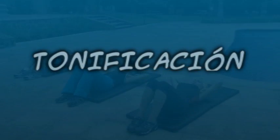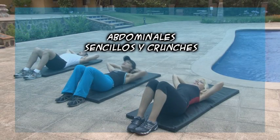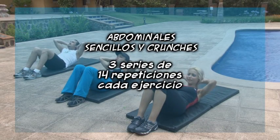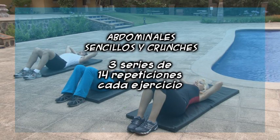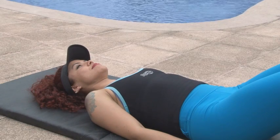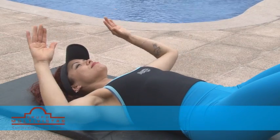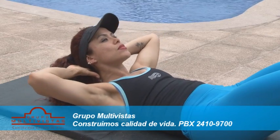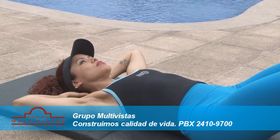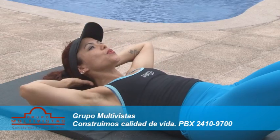Iniciemos con la segunda parte de la clase de hoy: abdominales sencillos y crunches. Tres series de 14 repeticiones cada ejercicio. Realízalo sobre una textura plana. Mantén los codos arqueados y separados; no debes cerrarlos al subir. Cuida no forzar la musculatura del cuello presionándolo con las manos al subir.